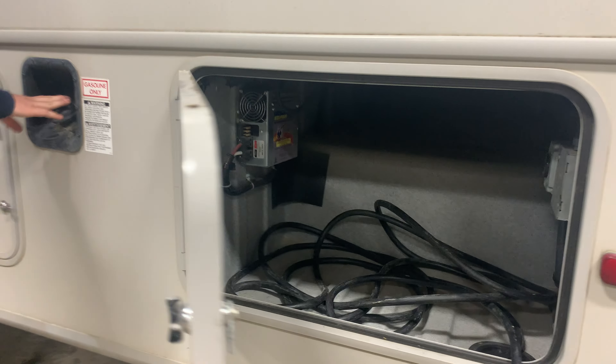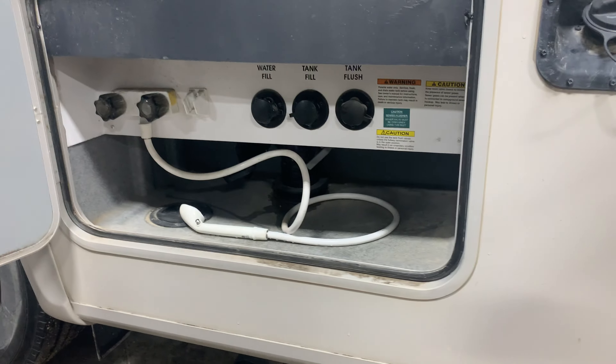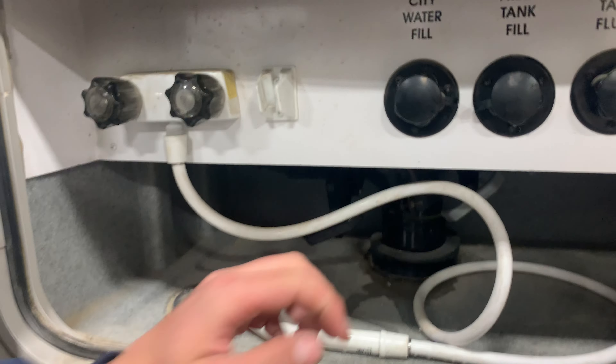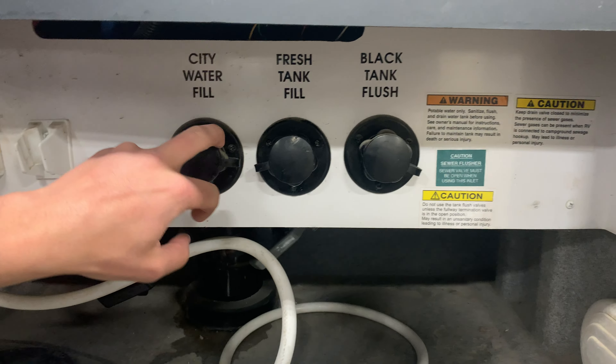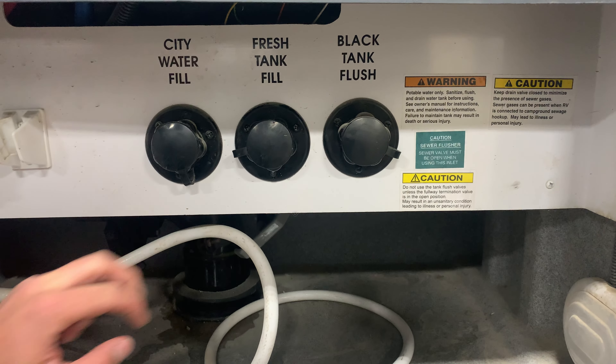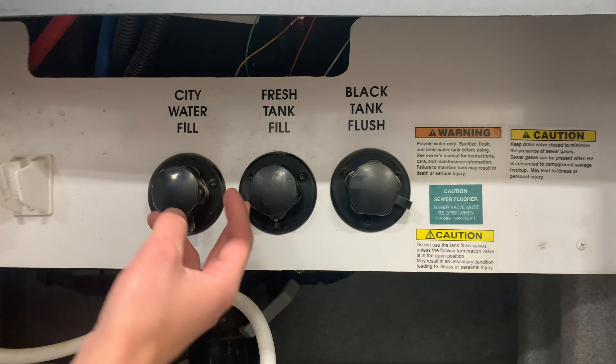You've got your gas fill up top here inside this compartment. You do get your exterior shower with hot and cold water, and then you've got your city water — if you're at a campsite with hookups, you can thread a garden hose in here, turn it on, and that's going to pressurize all your lines without needing to run your water pump.